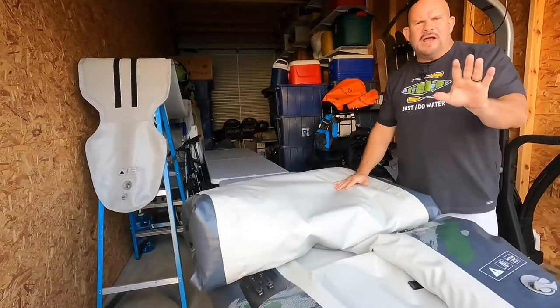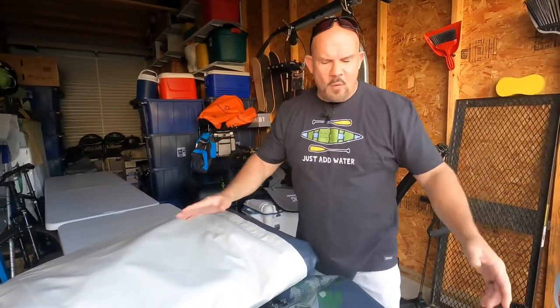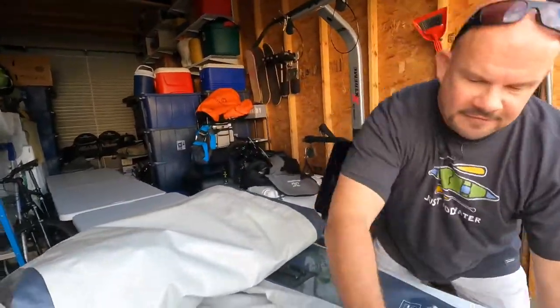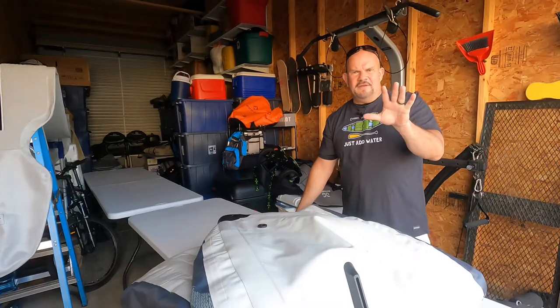Do I need all the air out of it? No. A lot of times when I'm getting out of the water, I just want to leave. I don't know if that's like you, and you want to spend forever out there — I want to leave. So I just do this, and I put this in the back of my SUV.